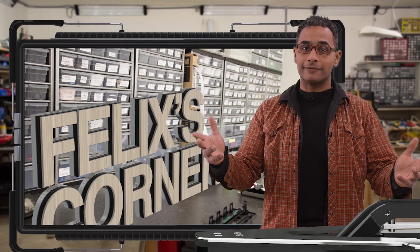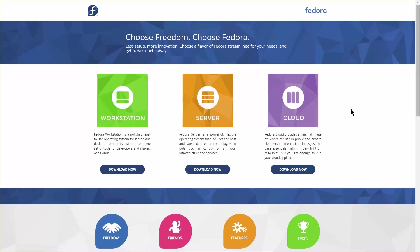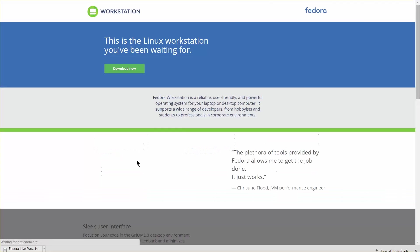It's time for Felix's Corner. I've got this old machine here that I'm going to use as a vehicle for installing this operating system. I'm going to download Fedora, put it on a thumb drive, install it, set it up, and voila. I'll navigate to the Fedora website, go to workstation, and download now. Now that I have the operating system on the thumb stick, we can put it in the machine and boot to it.